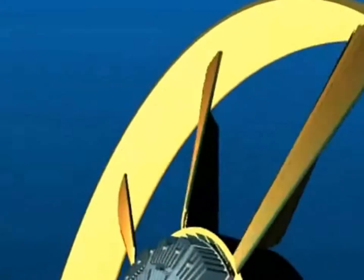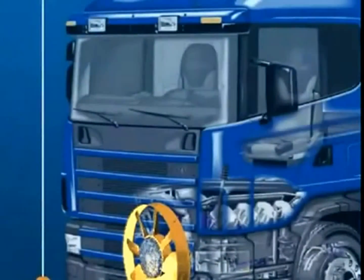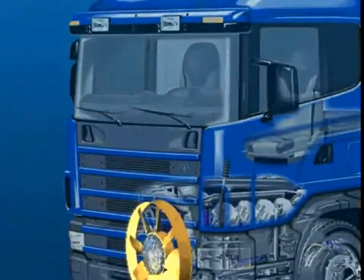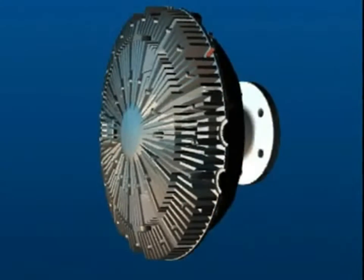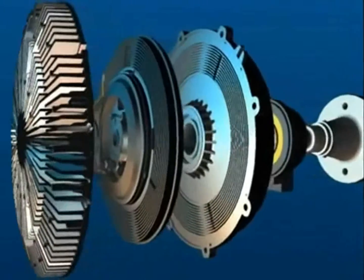Keep engine temperature steady by controlling cooling to just the right amount — this is the decisive principle behind Behr's visco fan. The visco fan controls airflow through the radiator to precisely the amount needed.